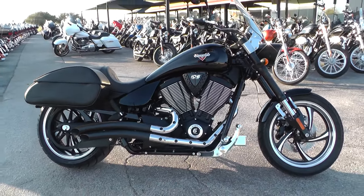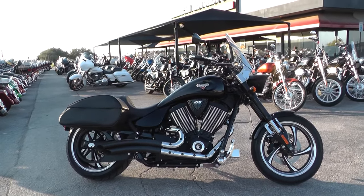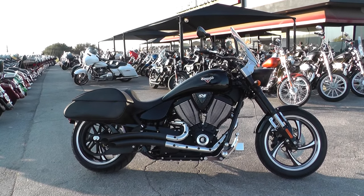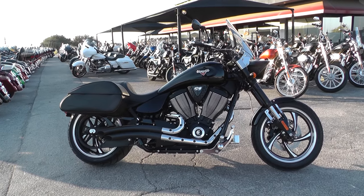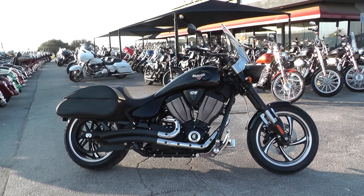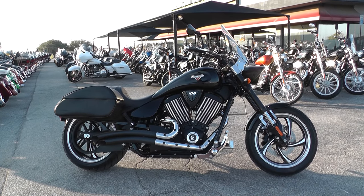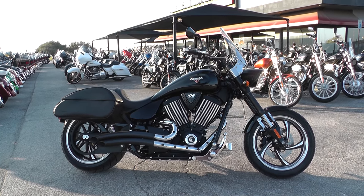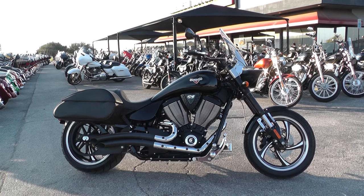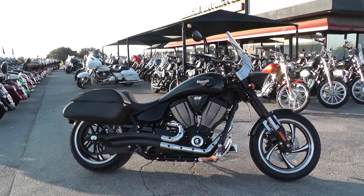If you'd like to know more about this Victory, you can contact our sales team toll-free at 888-400-1151, or check out our website at cleanharleys.com to see our full inventory. We offer excellent finance and extended warranty options, take almost anything in on trade, and we sell and ship bikes all around the world — this one would be real easy to get to you. This is Nick with American Motorcycle Trading Company in Arlington, Texas — the freedom to choose.